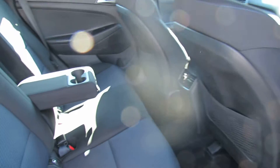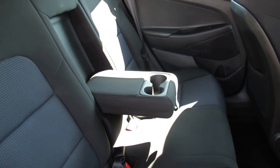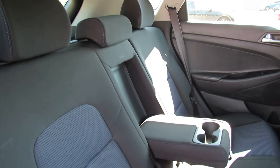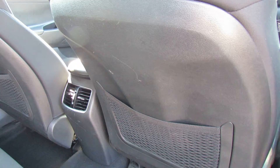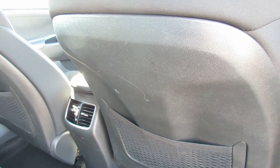Starting off in the rear, I've put the center armrest down so you can see that, but as you can see it's a decent size and you've got three proper seat belts and then you've also got ducted ventilation through to the rear of the car.